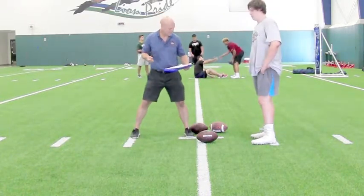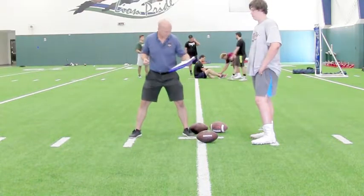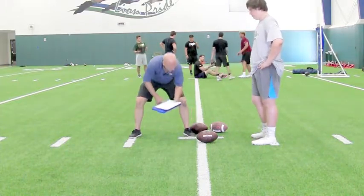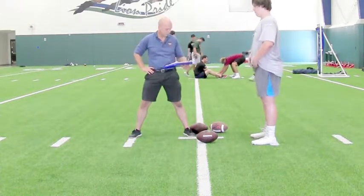We need to widen out that stance some. You might want to try toes out and heels in slightly, because that helps you when you sit down and push the knees over the toes to maximize space here, without getting so wide that you get tension in your hips — which is counterproductive, as you know.